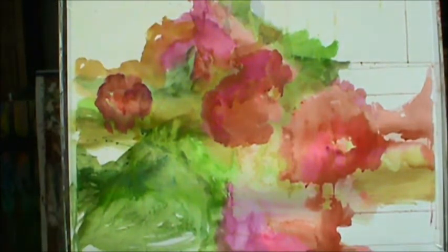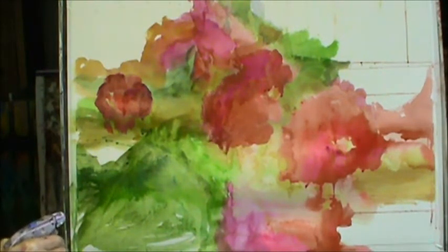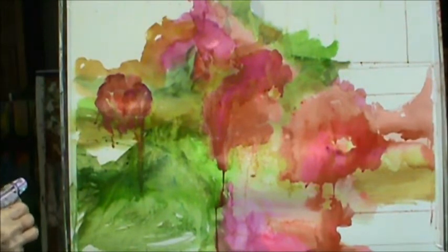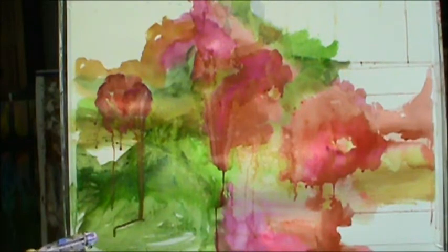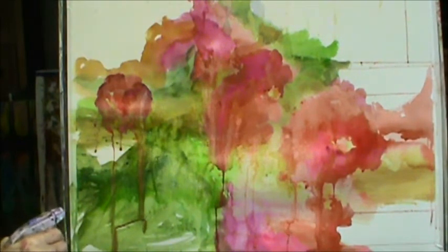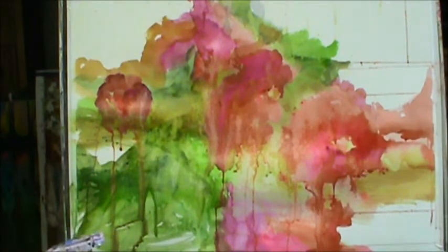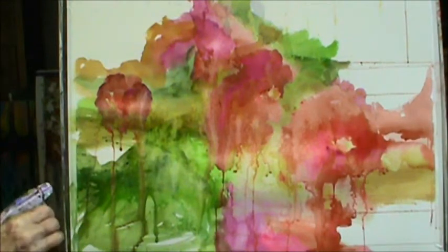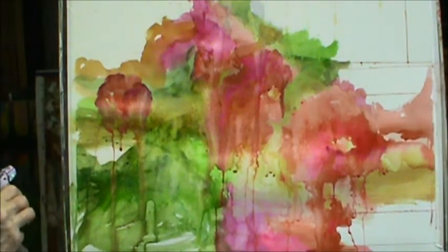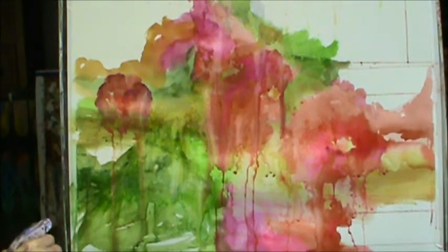I gotta spray this. I can't stand painting this one way. I might wreck this stuff — if I wreck it, who cares, because it's just a piece of paper, that's all it is. There's a little pain in it, but I like things impressionistic.